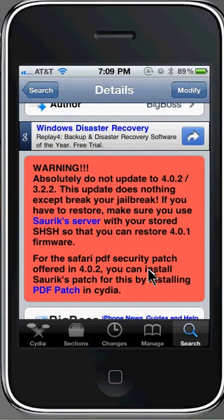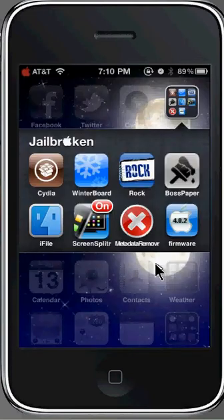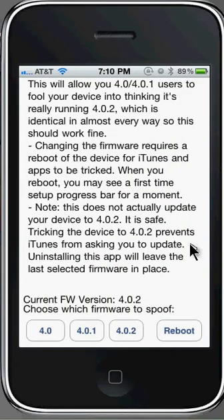So what you guys can do is just go ahead and download this app. I already installed it so I'm going to go to my home screen, but after you guys are done, just do what I'm about to do. As you can see right there on that little icon that says '4.0.2 Firmware', you can open that up and read: 'This will allow 4.0 / 4.0.1 users to fool your device into thinking it's really running 4.0.2, which is identical in almost every way, so this should work fine. Changing the firmware requires a reboot of the device for iTunes and the app to be tricked.'